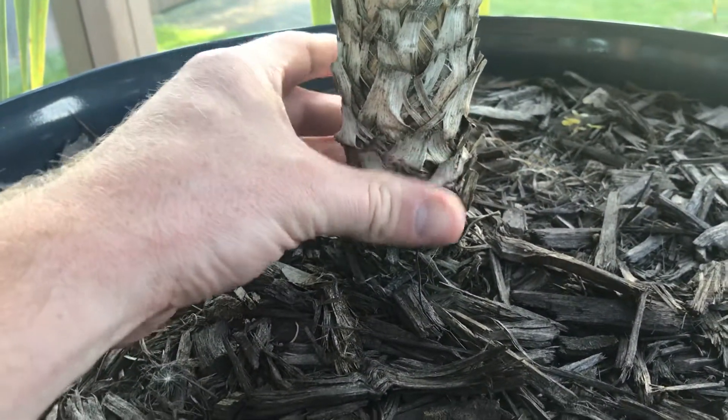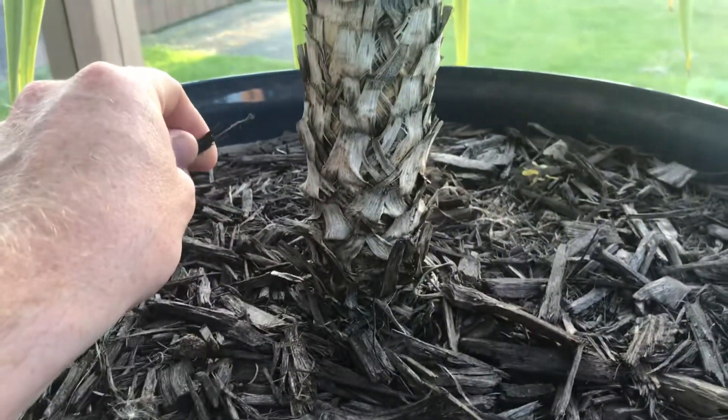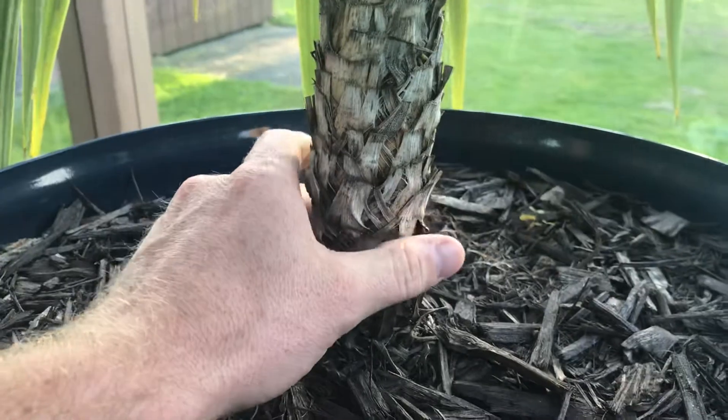This is a spike plant you get at your local Lowe's, Home Depot, Meijer, whatever. I don't know what you guys have around you, but these are usually about $0.99 to $1.99.